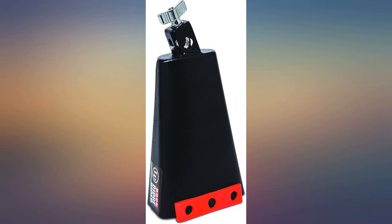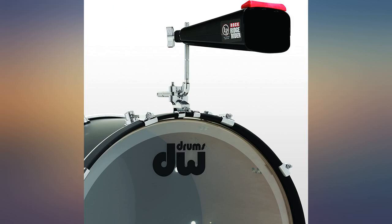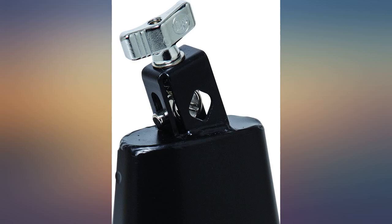Love the red striking point on this bell — makes it easier to see in the dark. The bell is bigger than standard, so it sounds really nice too. Fantastic cowbell, great tone and projection.